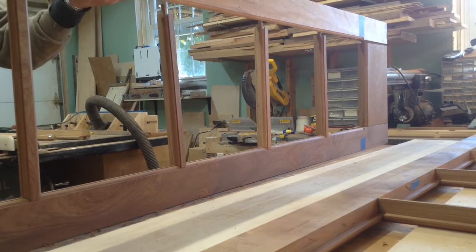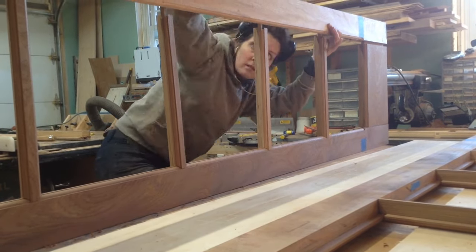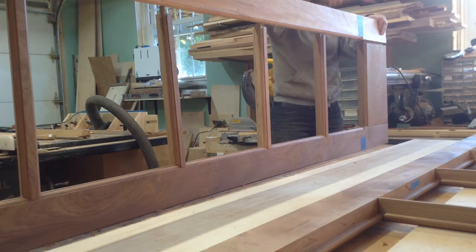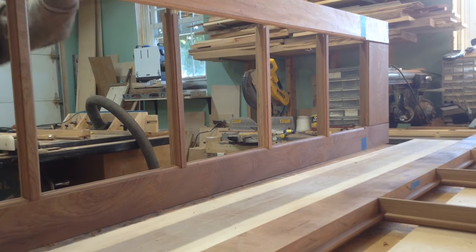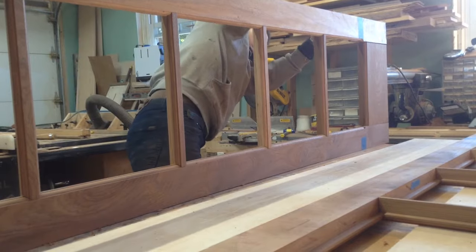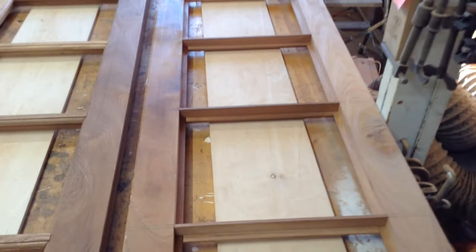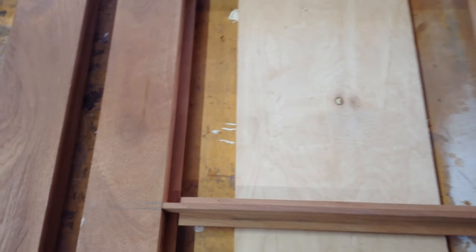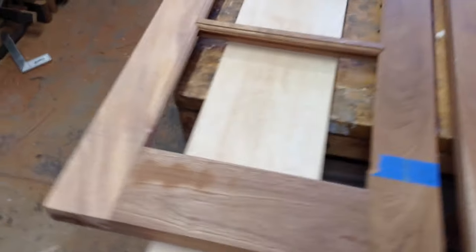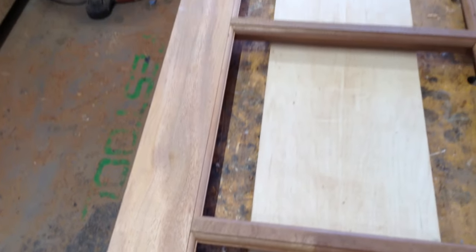Then I could test fit these all together. Getting everything aligned at first was a little bit of a pain, but once I had everything lined up it went together really well. I was very happy with this — there were no major gaps. Even though those mortises are a quarter inch, especially once you add the verticals, these doors are really solid. You can see the backside rabbets, everything is lined up and matching, and the ones with the profile have no big gaps. The doors are still square, my corners look nice, and the next video is going to be adding the verticals.